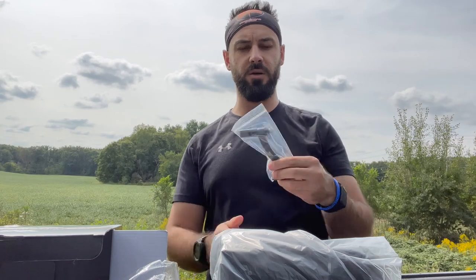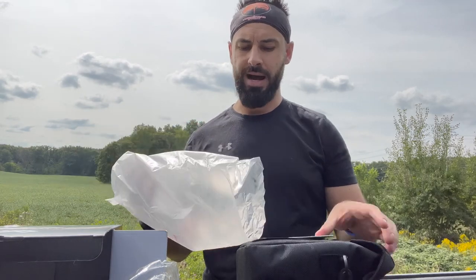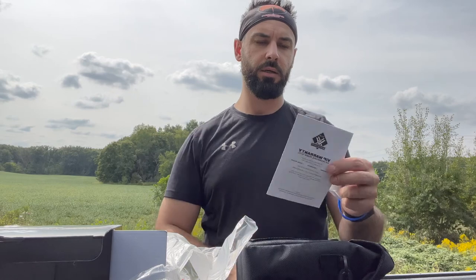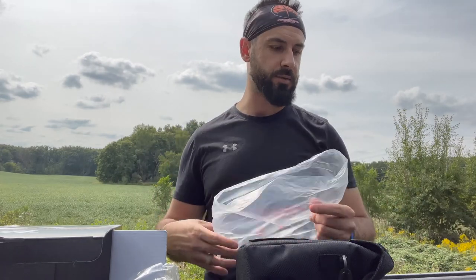If you actually were going to try to put these 15s in a bino harness, this thing is going to stick out and get stuck on stuff. So not my favorite, but at least they do include something, which is a good positive. You also get the binoculars, their VIP warranty information, a little lens cloth, and obviously the plastic wrap they come in.